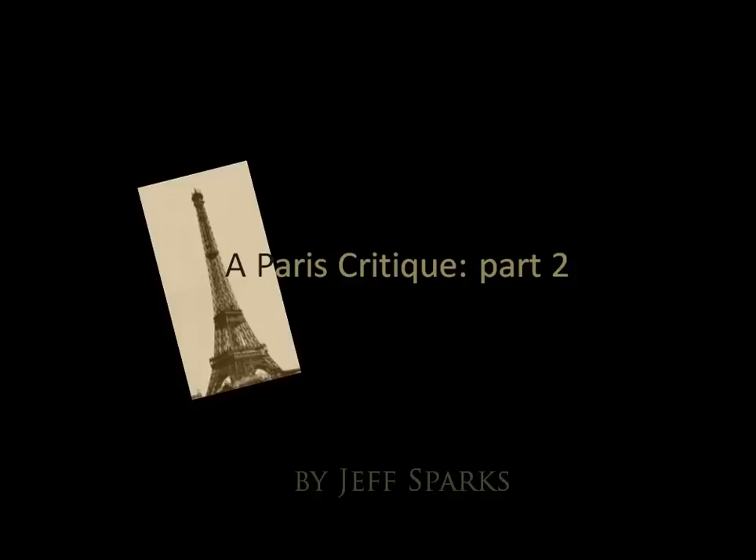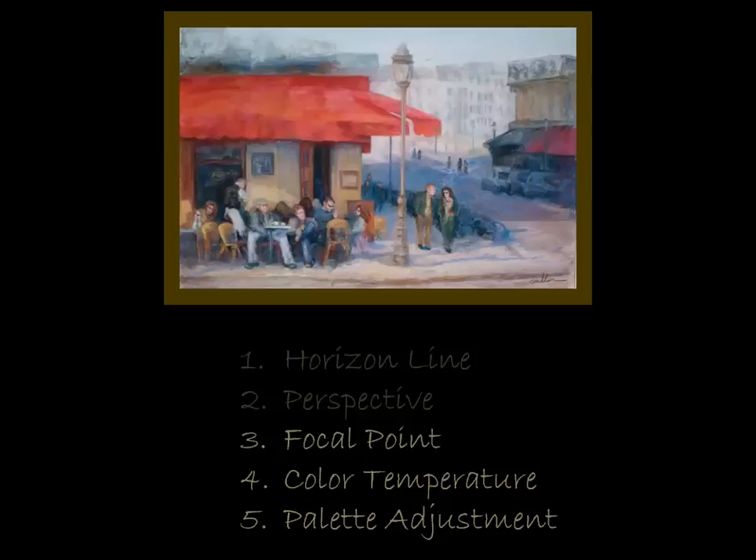Hey guys, Jeff Sparks with Between Paint. Today we're coming back to part two of the Paris critique where I've looked at a painting of a Paris bistro scene. Our first video, if you remember, we took a look at the horizon line and the perspective. Today we're going to look at the focal point, color temperature, and the palette adjustments necessary to really help make a painting read.